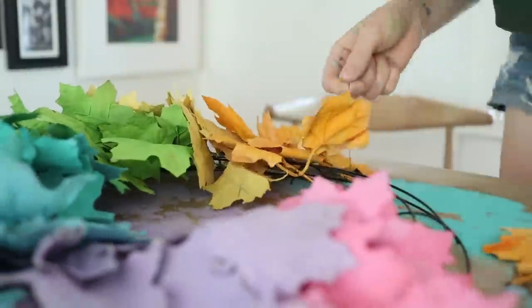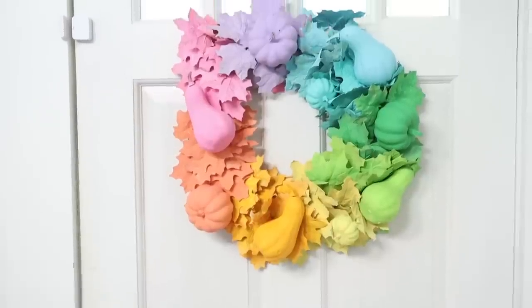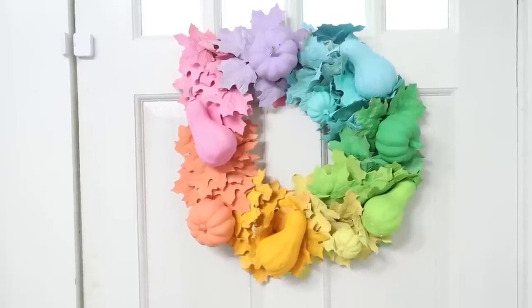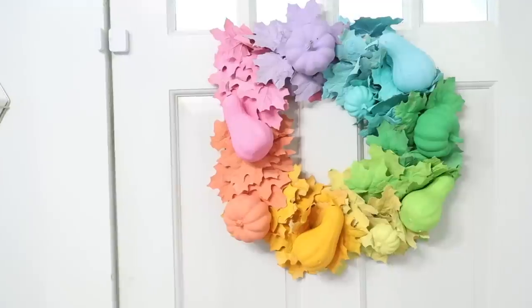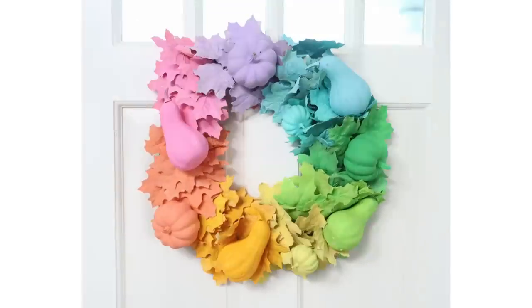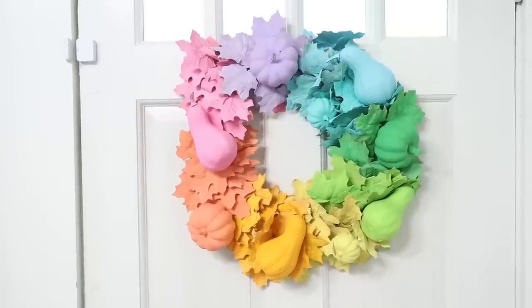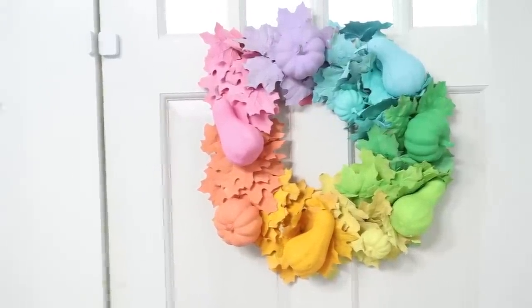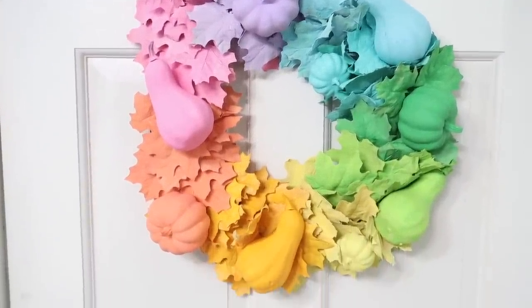I think this is such a fun statement wreath if you love having color. Now, I know doing a rainbow isn't for everyone, so I want to share an alternative option. Instead of doing the rainbow ombre, you could paint the leaves in an ombre of fall colors — oranges, peaches, and off-whites. Stay tuned because I'm actually sharing one more ombre wreath later in this video that uses that more muted color scheme.